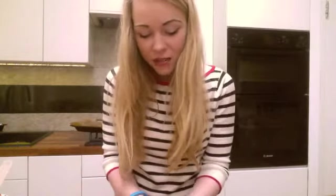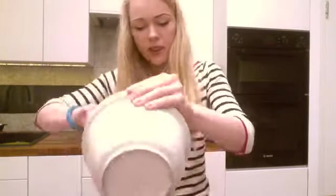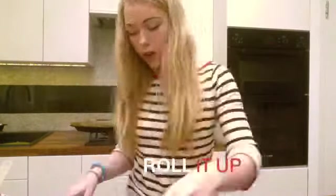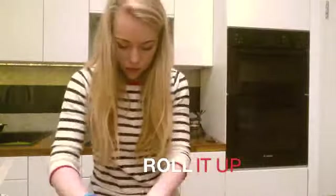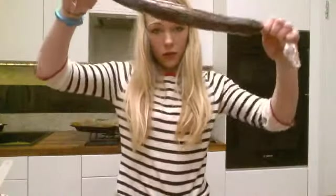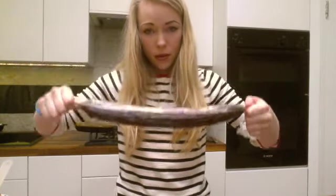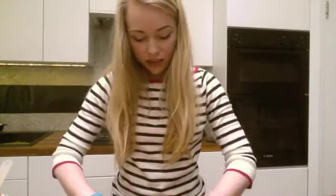Your hands are going to get messy — that is part of the joy of cooking. It should look something like that, maybe a bit shorter, maybe a bit thicker, depending on what size and shape you like your cookies. Then all you want to do is pop it in the freezer for 30 minutes.